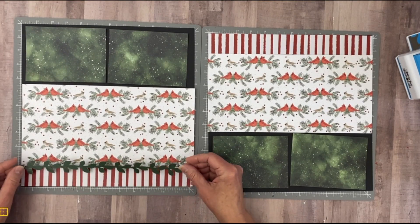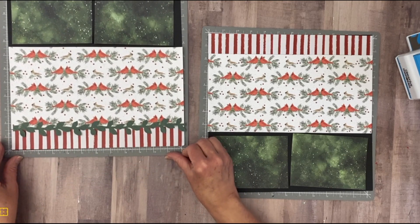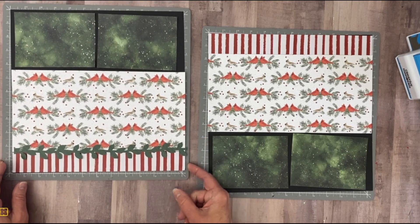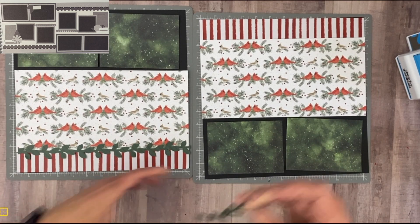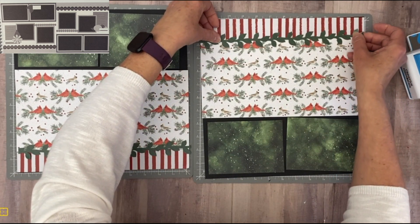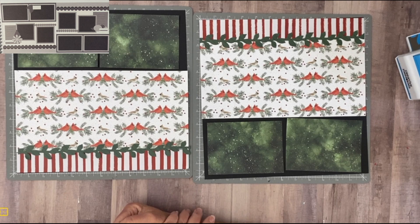Let's see if we like this — I'll lay it straight across so you can see how it covers that seam really nicely. Same on the other side — the paper was just long enough. It gives it that garland-y look we want to see at Christmas time.